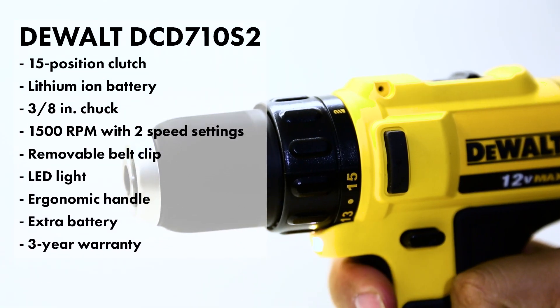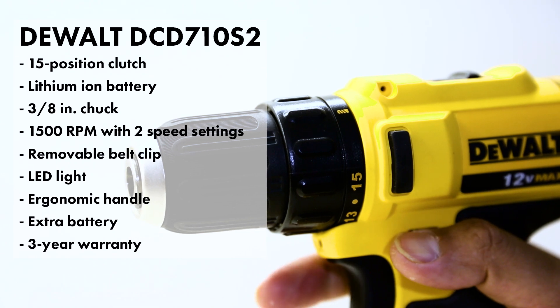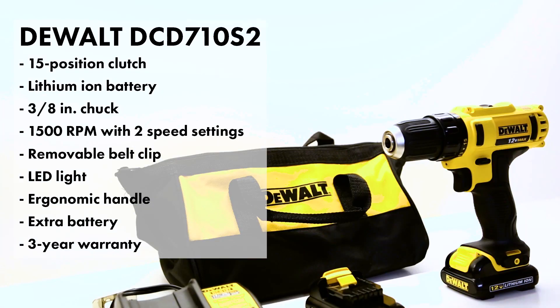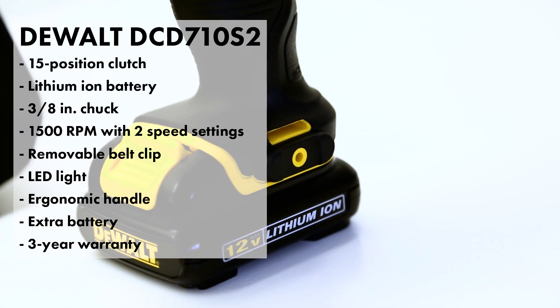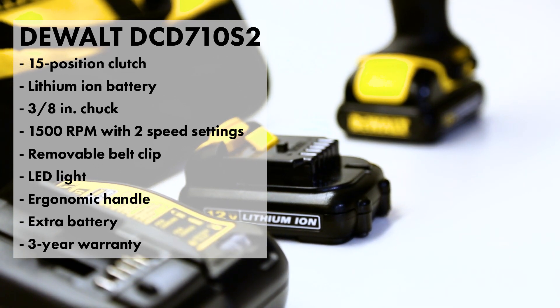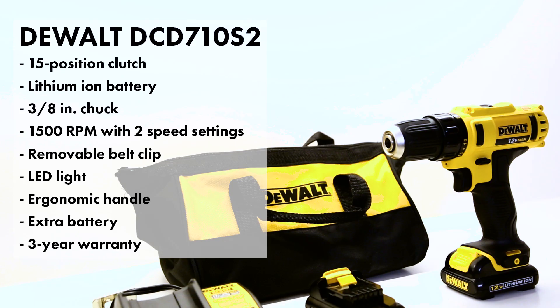The DeWalt has two speeds and 1,500 RPMs, an LED light, and a 3/8 clutch. I also like that it comes with a 3-year warranty, so that's definitely a plus. It's also a lithium-ion battery, and it comes with two batteries, so if you run out of one you've got the other one ready to go. And it comes with a charger as well.